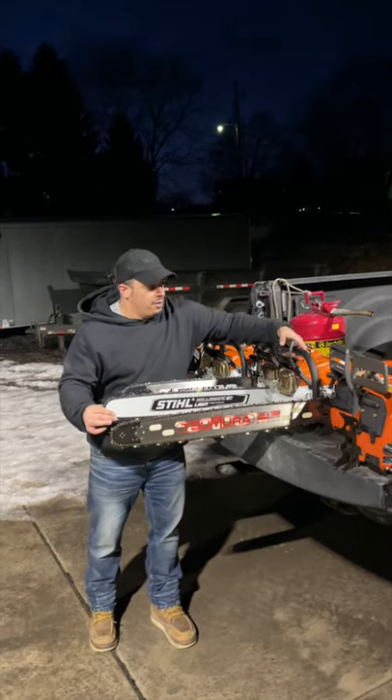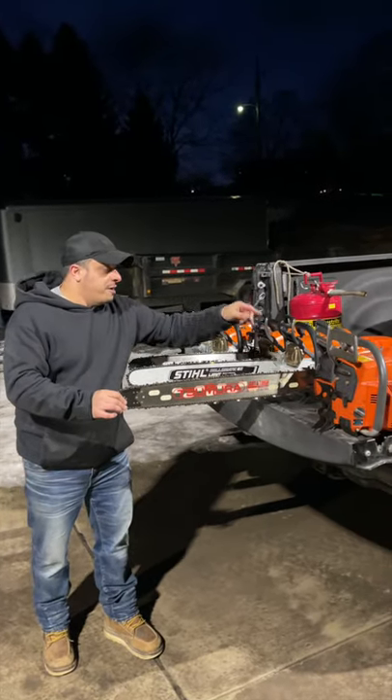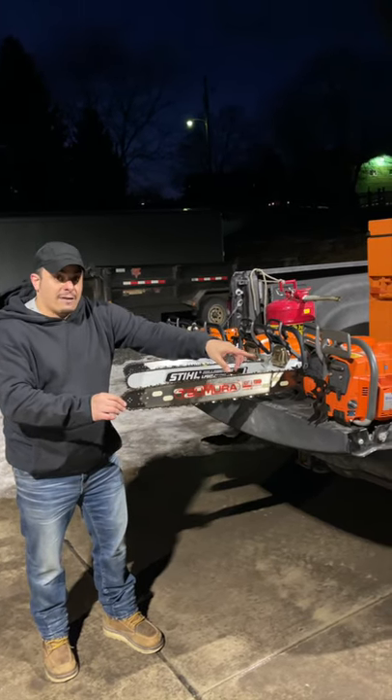I got my personal 661 ready to go from Stihl. We can do bars, chains, whatever you guys want to run. I'm really excited about this — this is a Ripsaw Garage ported 390, ready to rock and roll. It's gonna be fun to actually see this one. Everything's done up on this saw compared to the 395, which is also ported.